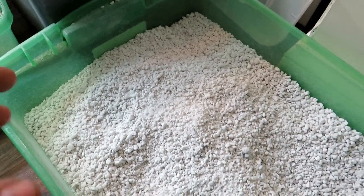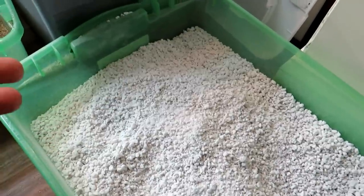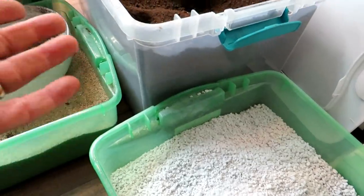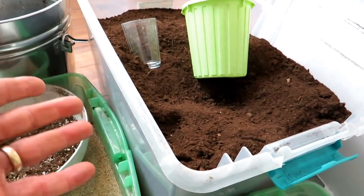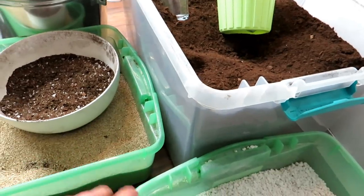We'll talk about ratios. Perlite and vermiculite can be bought in 4 quarts, 8 quarts, 1 cubic foot, or 2 cubic feet — it just depends on how much seed starting mix and potting mix you use. The key is to buy more peat moss, because you're using five times more peat moss or coco coir, or a combination of both, than the other ingredients.